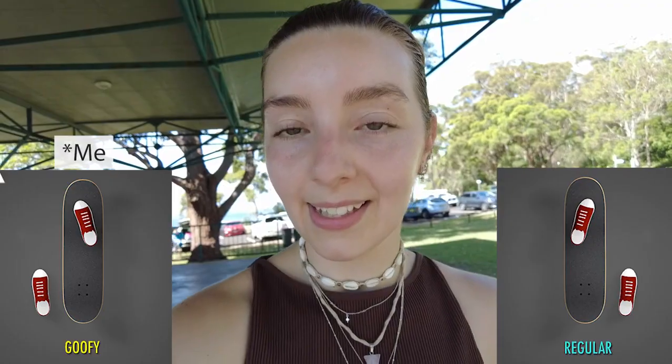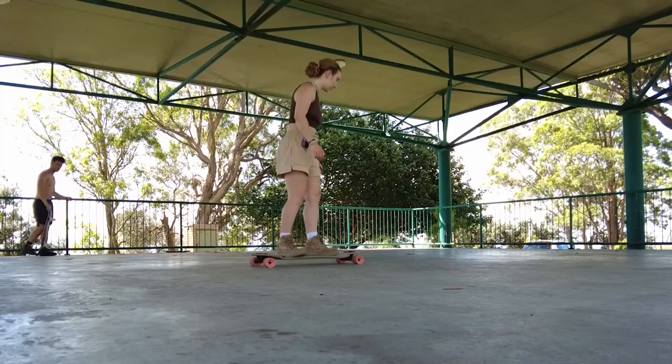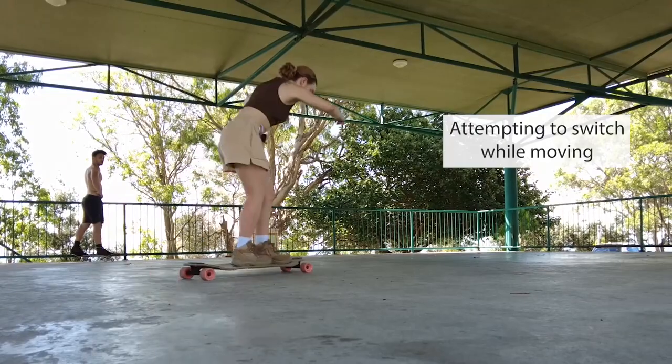One of my goals is to learn to dance while longboarding. I feel like because they constantly switch sides, I need to learn how to ride regular. Yeah, I feel like that's going to take a little while to get used to.